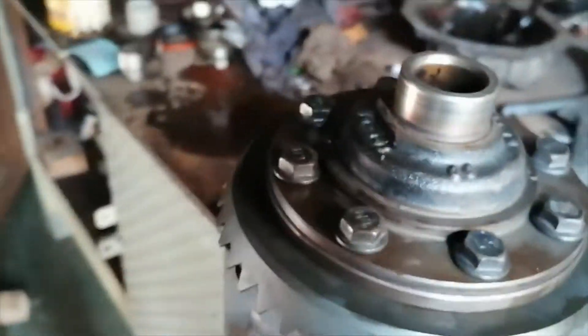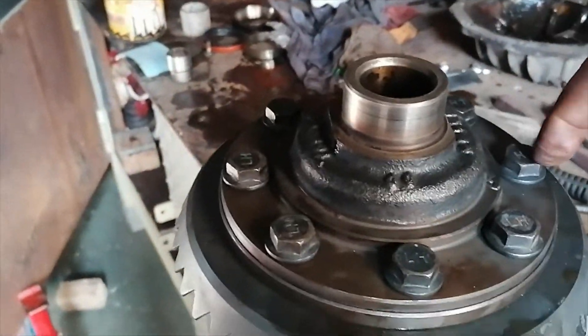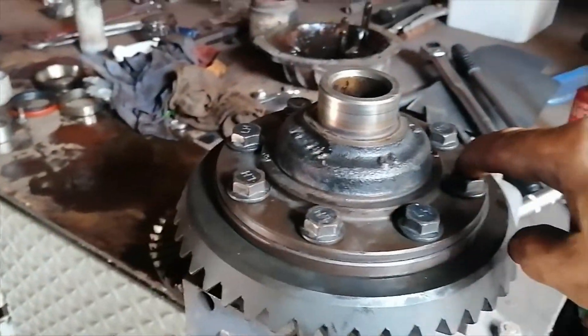Alright, so that's all torqued up, guys. I thought I was recording this torquing process here, but I unfortunately did not press the record button, so I didn't capture that. But anyway, they will torque now.